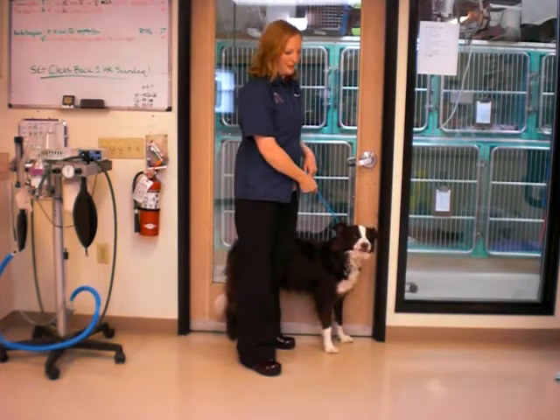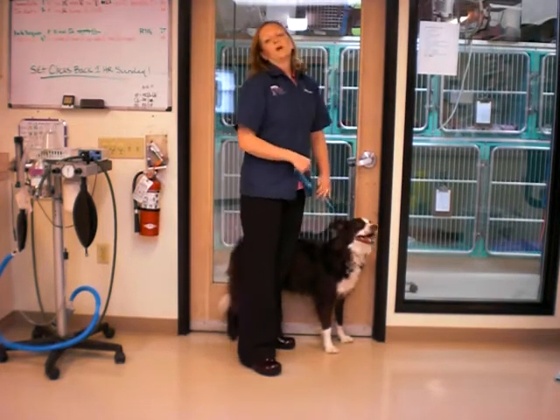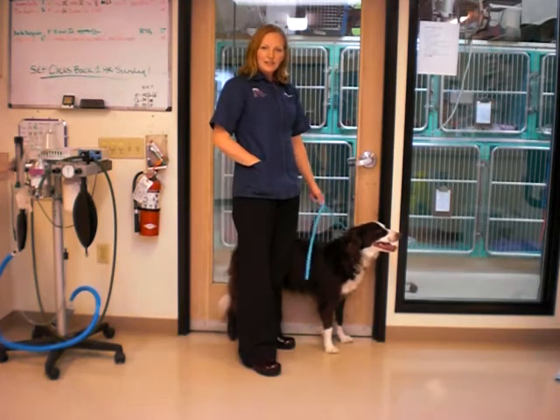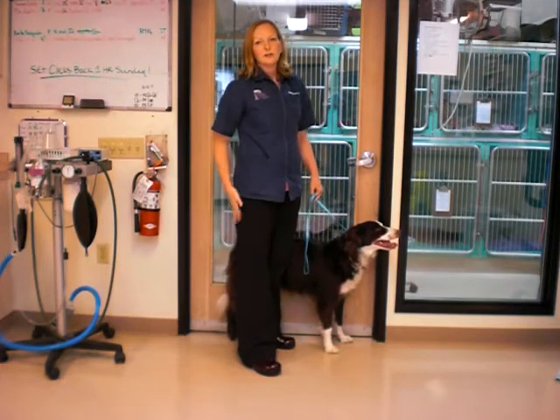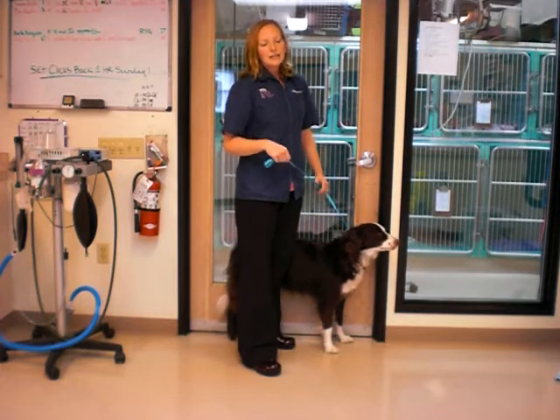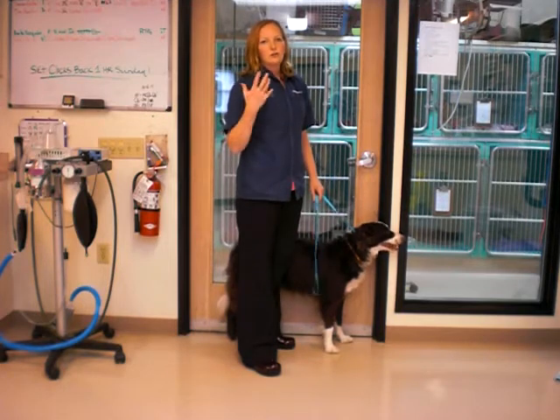Hi, this is Dr. Felton and my good friend Hewson, and we're here to help you with some helpful hints about sit-to-stand exercises. These are exercises that we'd like you to start doing about five weeks post-operatively after a TPLL. It's a lot like you or I being asked to do squats.